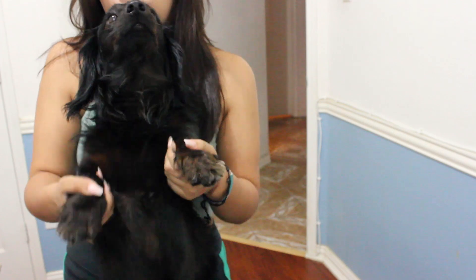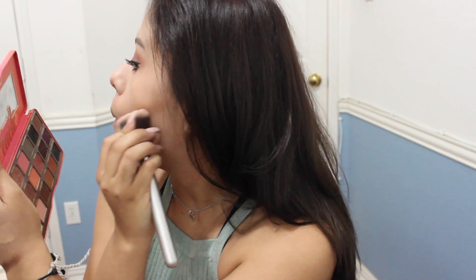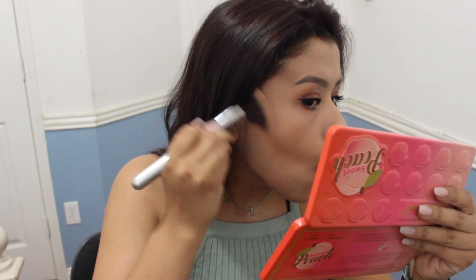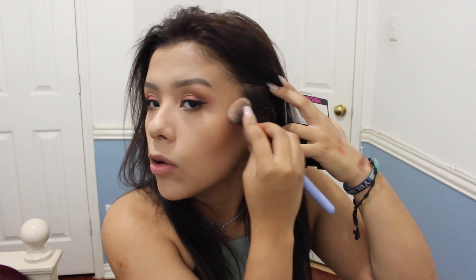So I was gonna take the Kat Von D bronzer but I'm gonna take the middle shade. With the leftover I'm gonna go ahead and use it underneath and just blend this all out. Then I'm just gonna put this on my cheeks. For blush I'm going for this little thing from City Color — just mix all the colors together and go ham.